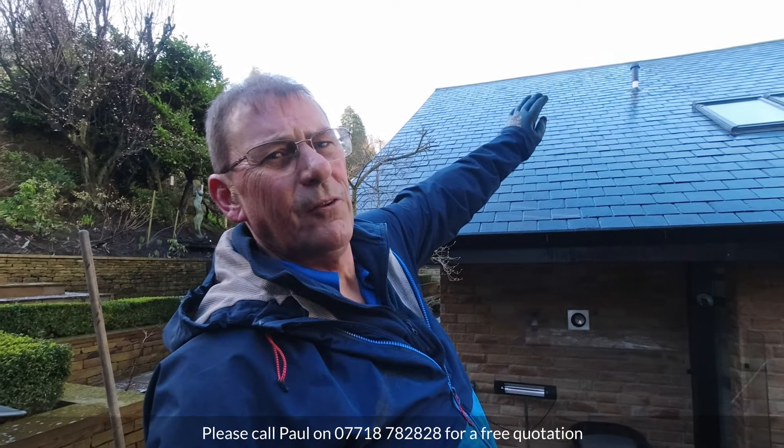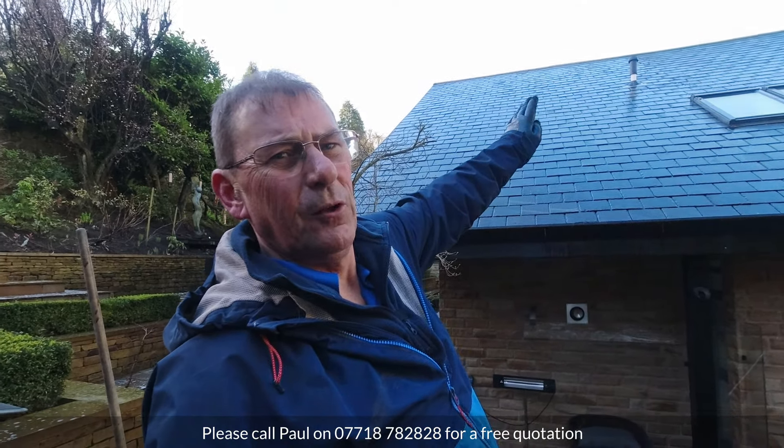I've just got the scaffolding moved. When we surveyed this area yesterday, we were really quite hopeful that we could work from the ground. But as we found doing the roof on the other side, our water-fed pole equipment is only just long enough to get to the very top. It is a large roof when all's said and done.